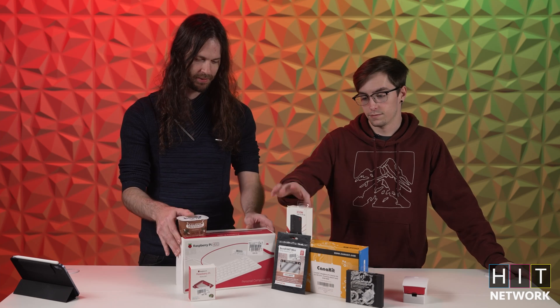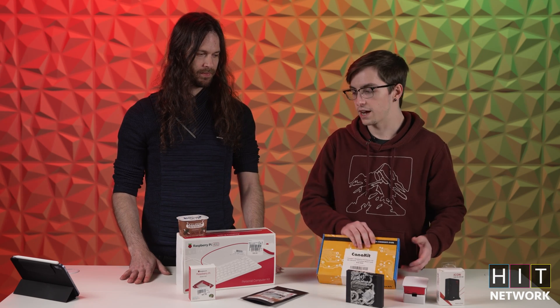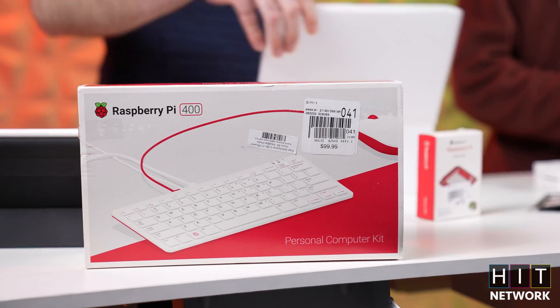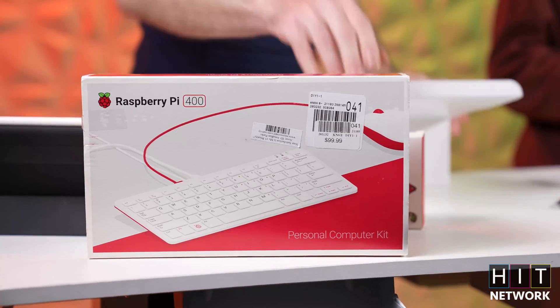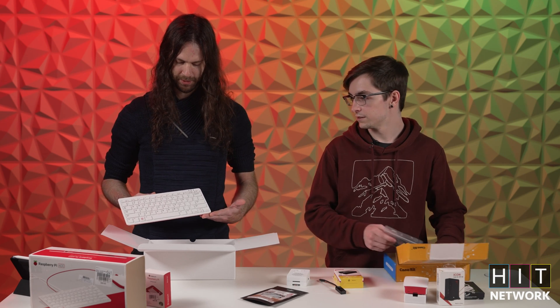I've been waiting for the past two hours to actually get into this stuff. Here are the Pi 400s — ooh, look at that little keyboard. It's so clean.